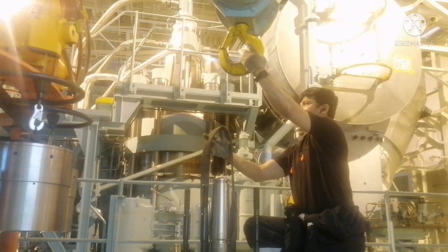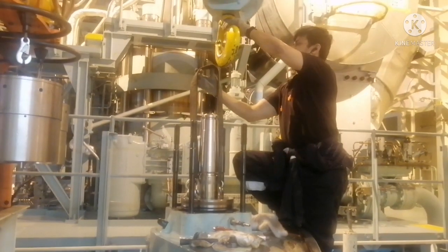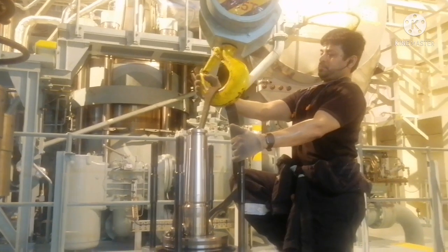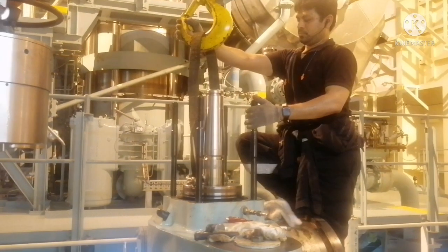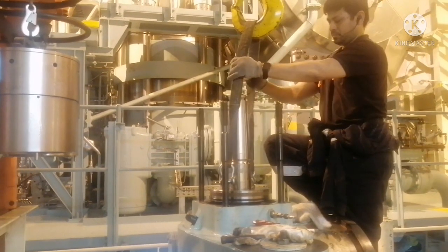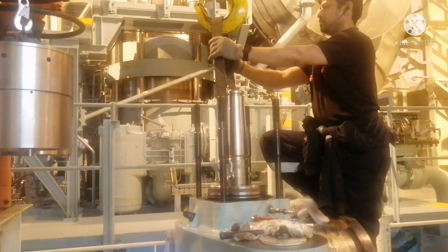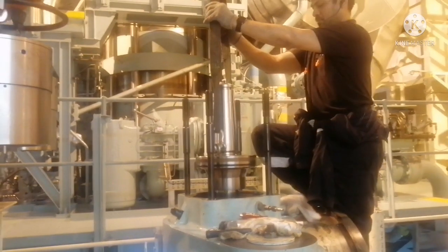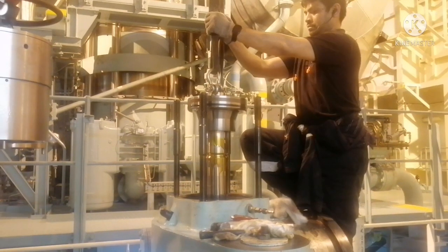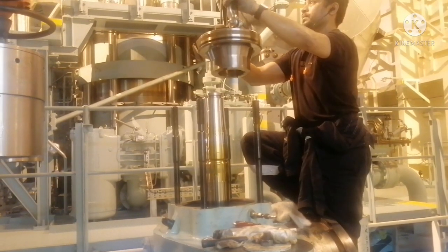Even though it is 45 kilos, it is still safe to use a crane or a chain block to lift it. Always ensure the crane is straight when lifting any equipment — it should not be at a cross angle. Now you can see the air piston is coming up very nicely, and it is out of the exhaust valve spindle.